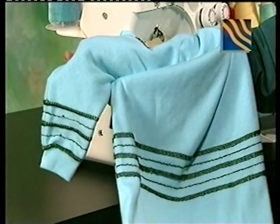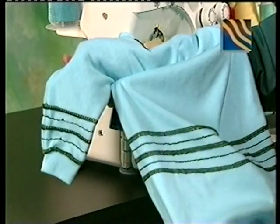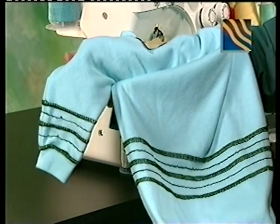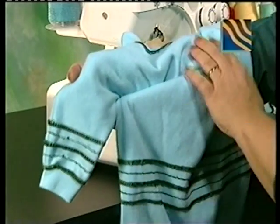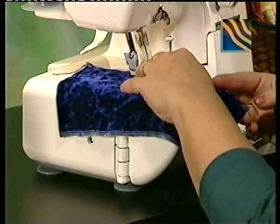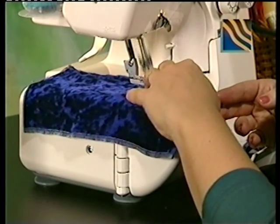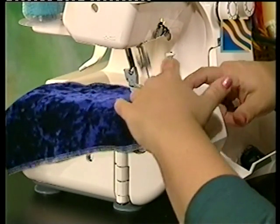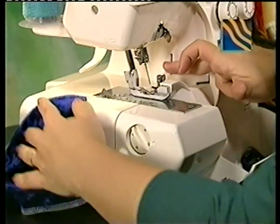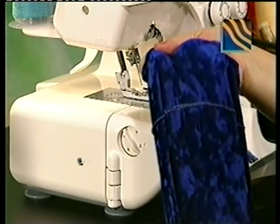A three-thread flat lock may be sewn using either the right or left needle. It is designed for applying lace on lingerie, applying ribbing, and joining swimwear seams. Sew along the folded edges of fabric, allowing the stitches to hang off the edge, then pull the fabric edge flat when done. Refer to your instruction manual for complete details and settings.